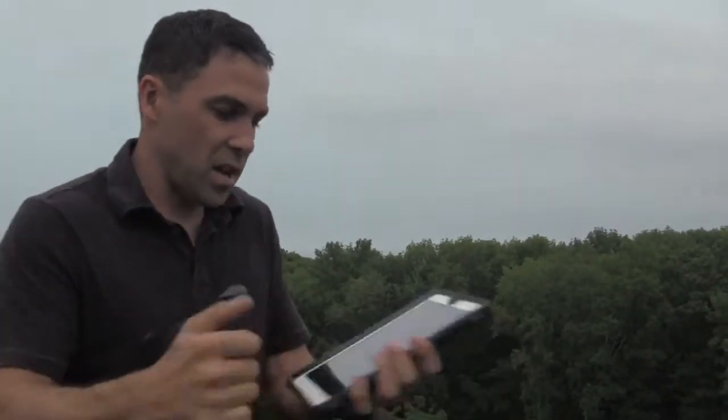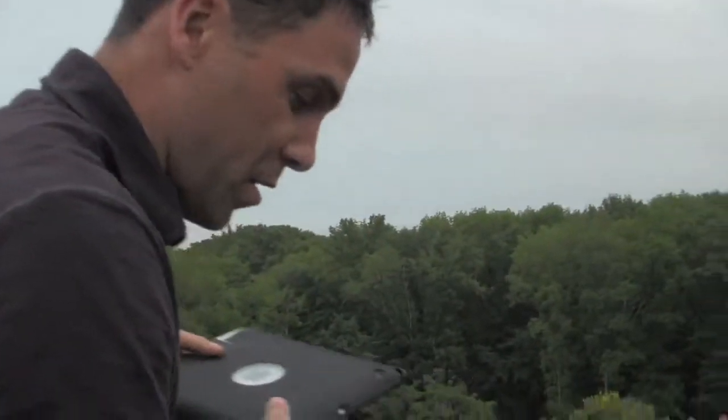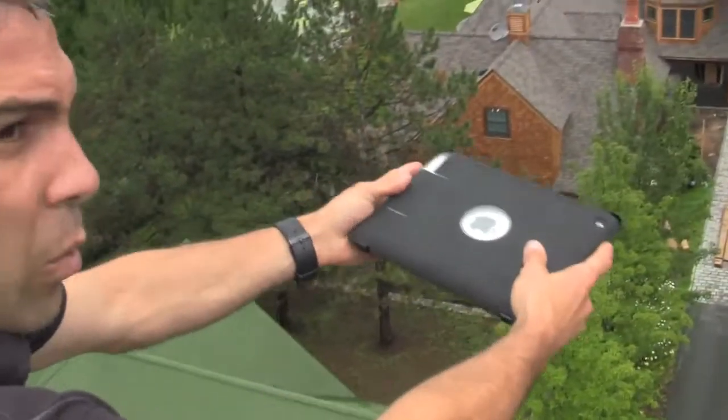All right folks, here we are high in the sky at 60 feet to do another G-Form drop demonstration. First, we want to show a hard-shell competitor's product for the iPad 2. Here they use a hard-protective technology. We are going to start a movie, and for a competitive case that makes claims to protect your device from impact, we are going to do a very abnormal drop from 60 feet high onto pavement, screen-side down. So if you can take a look over here, get a look over the side and see what happens.